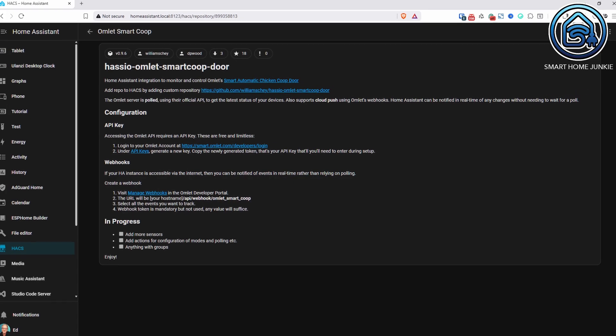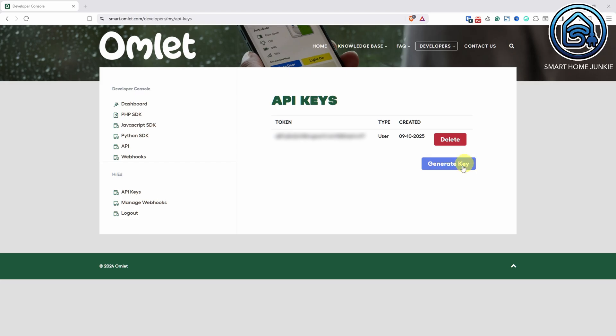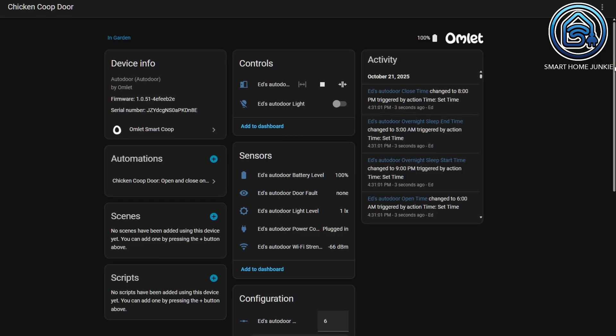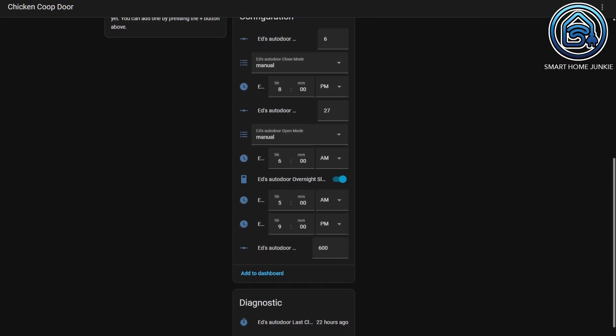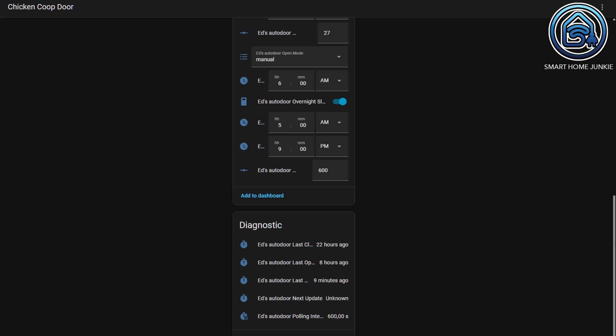Out of the box the Omelette Auto Door works great, but I wanted a bit more control. There's a custom Home Assistant integration you can install through HACS. If you don't have HACS installed yet, check out my other video on that — links in the description. The integration is called Omelette Smart Coop and it gives you everything you could possibly need. You just create an API key in the Omelette developer console — it's literally one click — and then paste that into Home Assistant when you add the integration. Once connected you'll see a cover switch to open and close the door, a light switch, and sensors for battery, door, light, and Wi-Fi. You can even adjust all your settings directly in Home Assistant.